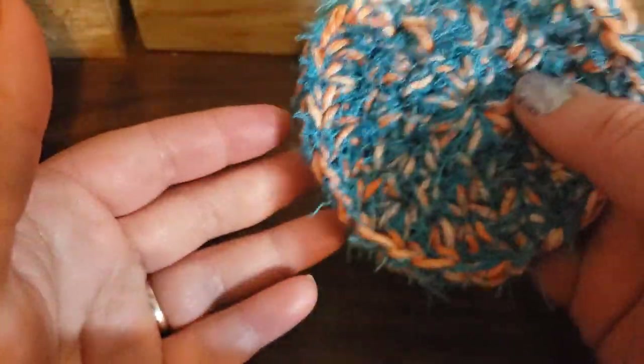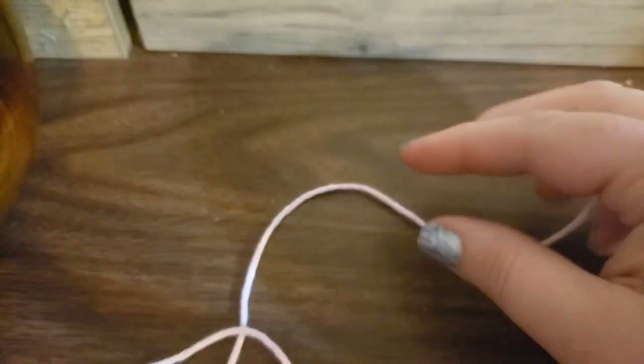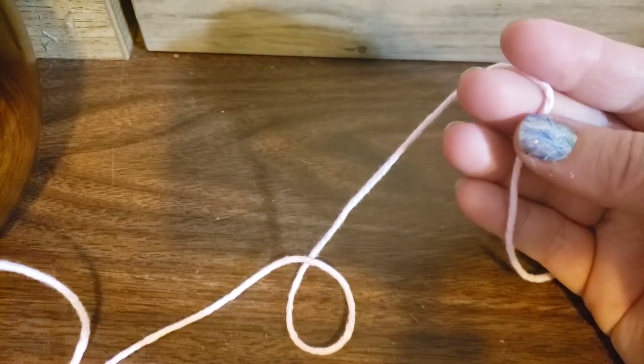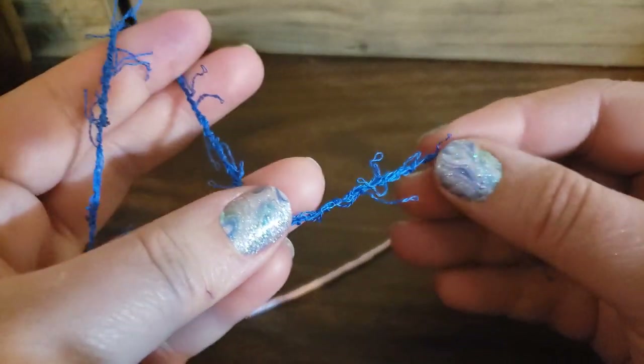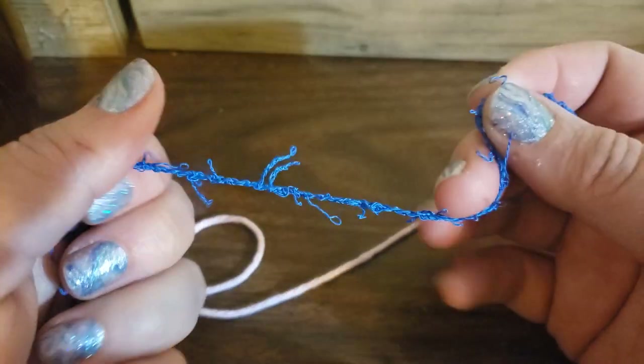I use these to wipe my dishes off or scrub a Teflon pan. Yeah, I use Teflon, so hopefully we don't get sick. The kind of cotton I'm using is really, honestly, a scrap — but this stuff came from probably Walmart or maybe even Hobby Lobby. It's just the cheap Crafter's Secret or Peaches and Cream Walmart version, just plain old dish rag cotton. And then this is the Red Heart scrubby yarn — that's what they call it.